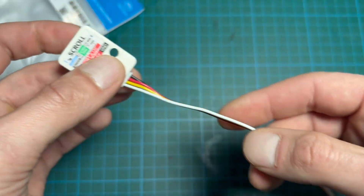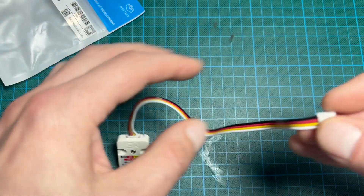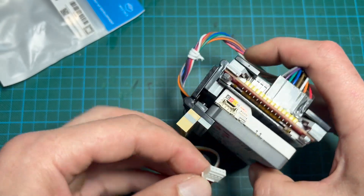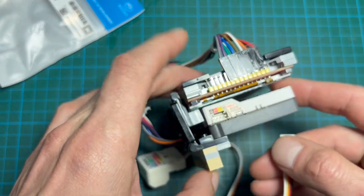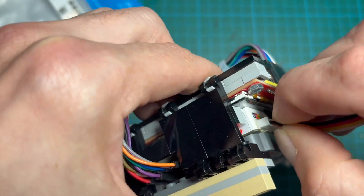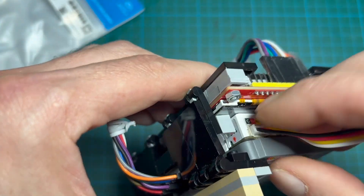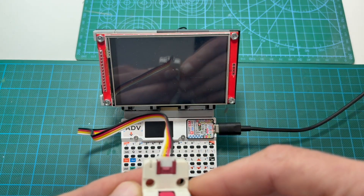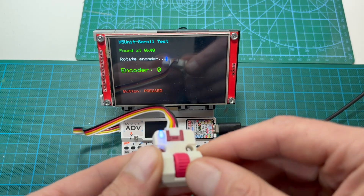It works especially well for navigating menus, scrolling through lists, adjusting settings, or even basic game controls. Connecting it to the Cardputer Advance is straightforward. The module uses the I2C interface and plugs into port A. Once everything is connected, the module powers on automatically, and if the LED lights up, the module is ready.